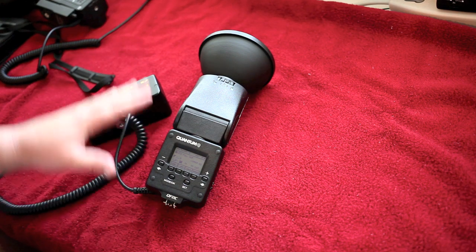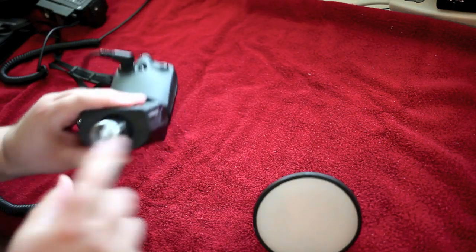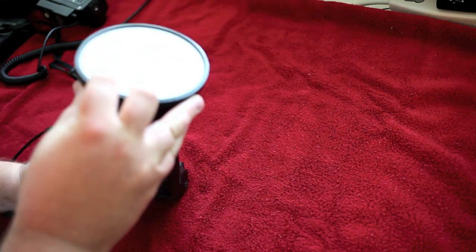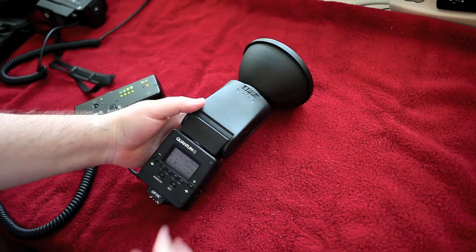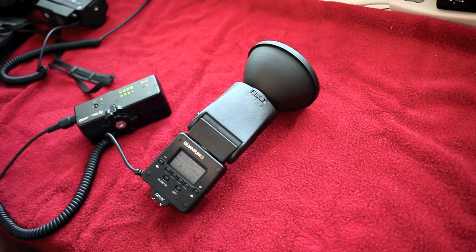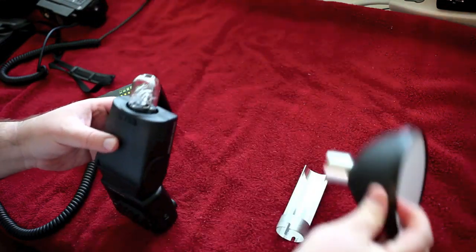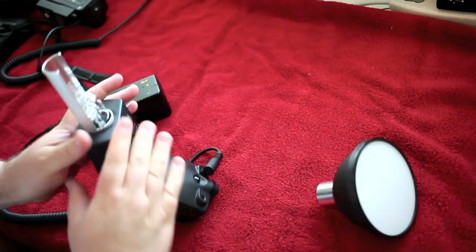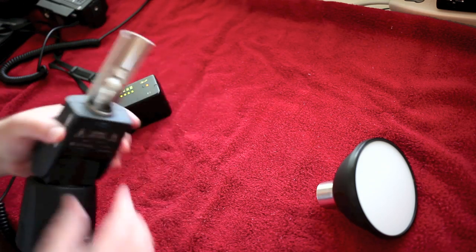You can get many accessories including soft boxes and octa boxes that just attach right to the front. You simply unlock this, this pulls out, and the accessory goes in where this silver part came out. You can see the little notches right here — just slide that in, pop it in, turn it, it's locked, stays in place. It's great stuff. I have accessories I use quite often — our bare bulb enhancer. This just allows me to put this behind the flash tube to shoot more light. You can see how that looks — it takes the light and gives me a wider angle out of that.